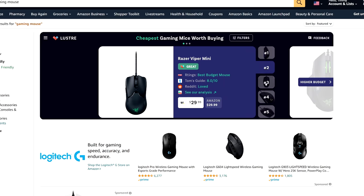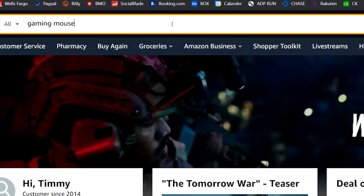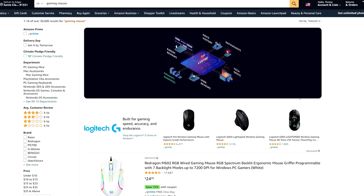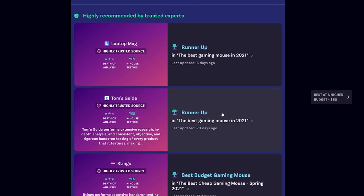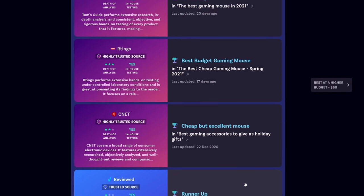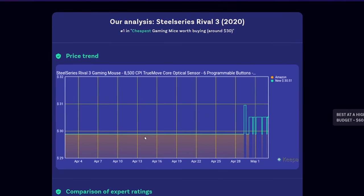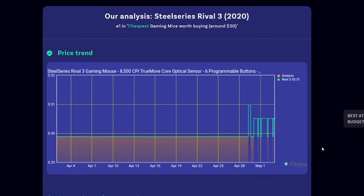Today's sponsor is Lustre, a free browser extension that does extensive product research for you and guides you on making the best possible decision for your budget and needs. Let's say you're shopping for a new gaming mouse — Lustre will immediately tell you which ones are the best for your money. You can see why they chose a product by checking reviews and ratings from sources you already trust, like Wirecutter, Reddit, and even other YouTubers. Lustre also tells you if a product is on sale by comparing prices across retailers like Walmart, Best Buy, and Target. Download and install Lustre for free by clicking the link below.